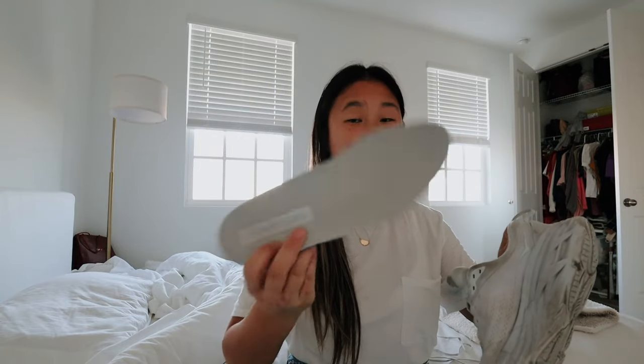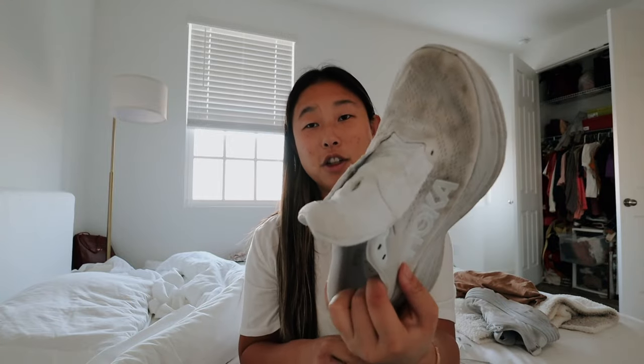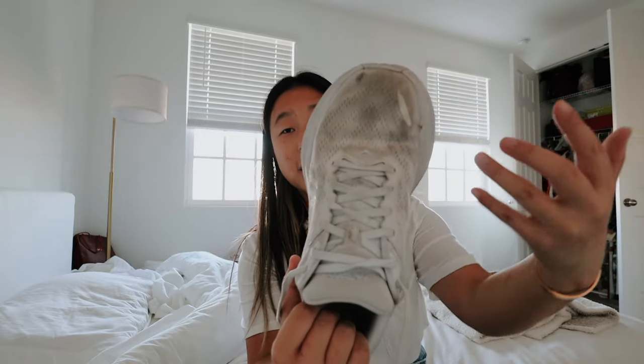The shoestring comes out really easily. I don't think we've washed these before. As you can see right there, my foot would rub there all the time when I was on my feet at work or at clinical, and I've developed calluses there. I gotta stop wearing these because I think they're hurting my feet. They're not that dirty so I'm not going to wash the insole. Here is the before of this shoe - really really dirty. I'm definitely throwing in the shoelaces because those need cleaning.